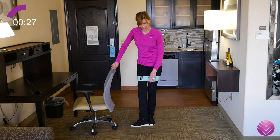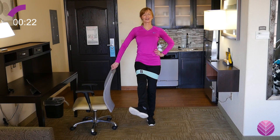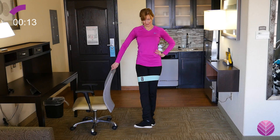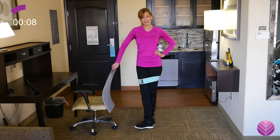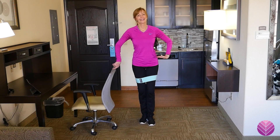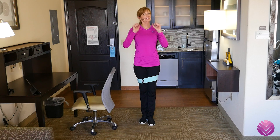Up and down. Adjust if you need to. Nice tall posture — don't slouch over. Ten more seconds and you're done with this quick lower body strength snack. That is it! Get a little stretch or do some more snacks if you're feeling good. I'll see you in the next video. Bye.